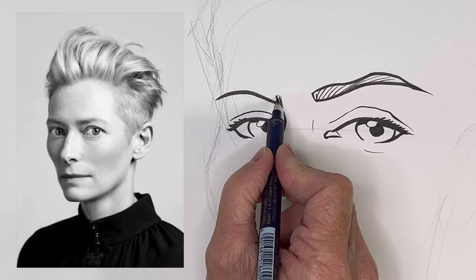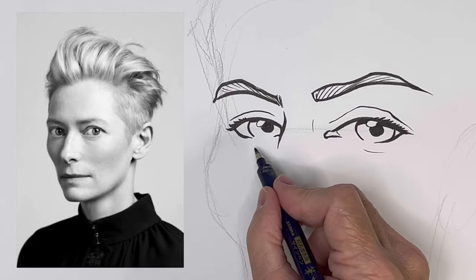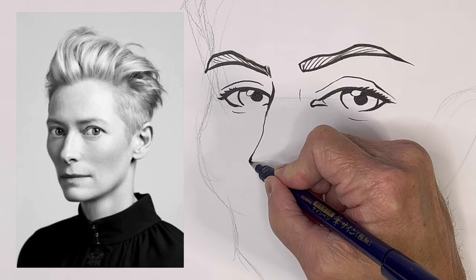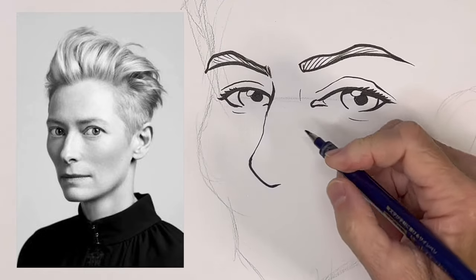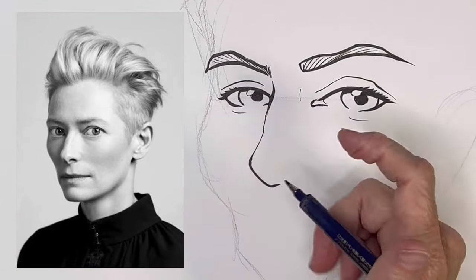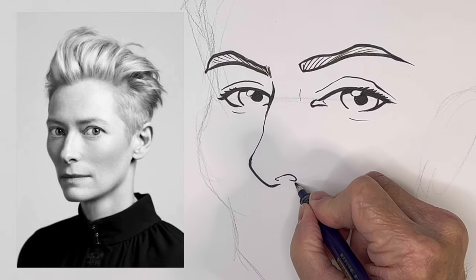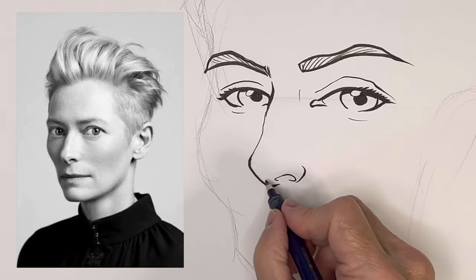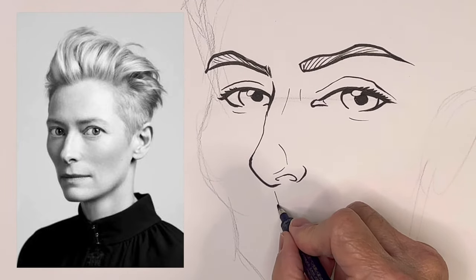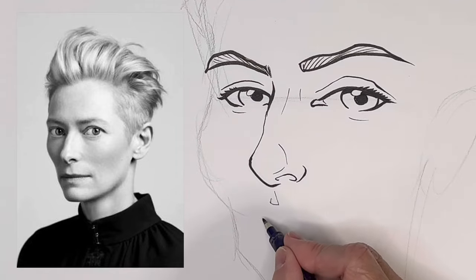Eyebrow on the other side. She kind of has a long thin nose compared to the average nose — I probably did not make that long enough. The end of her nose has a distinctive shape, and her nostrils have a distinctive shape too, kind of curling around. This divot, which I think is called the philtrum, is not deep but it's definitely pronounced as a clear triangle.